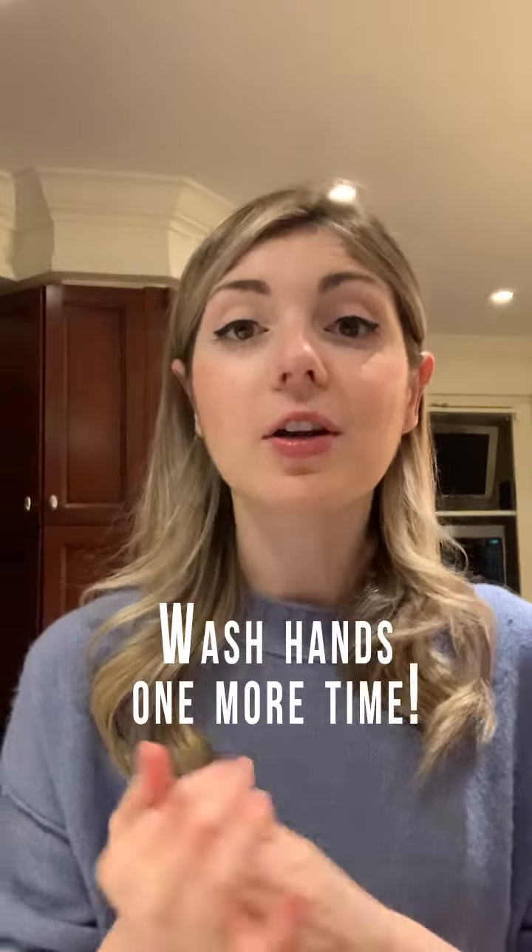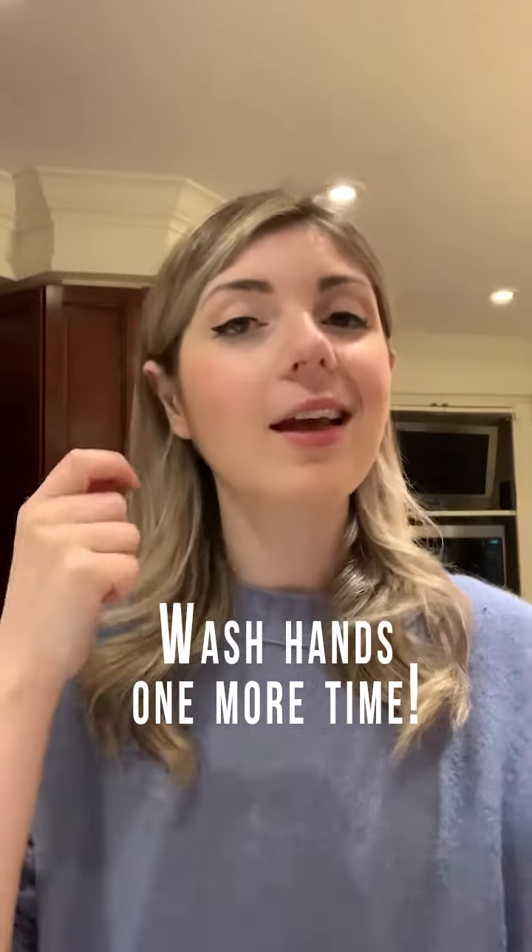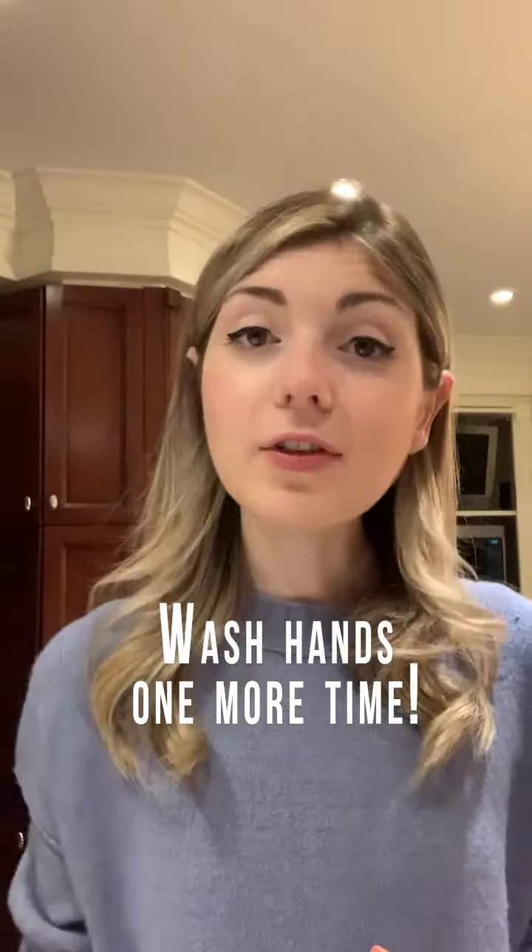Once the mask is off, wash your hands one more time, as you might have inadvertently touched the front of the mask as you took it off your face. If your mask is a fabric or cloth mask, you should wash it every night by throwing it in your washer and dryer, at as high a heat as possible. It can safely go in with the rest of your clothing.